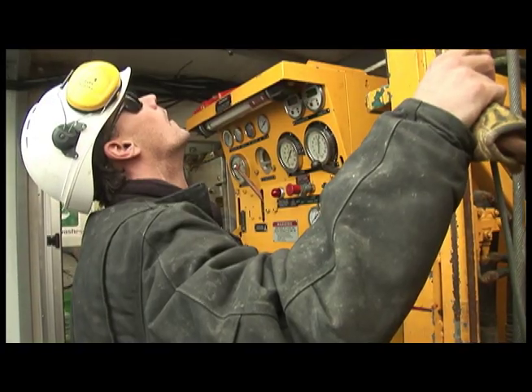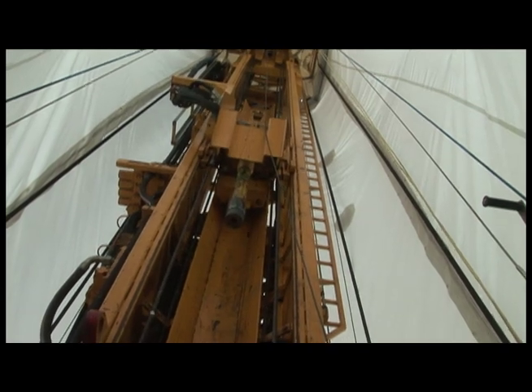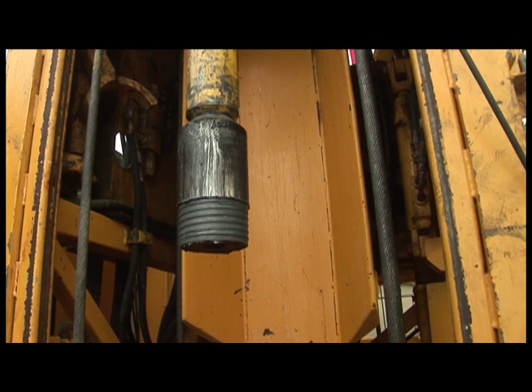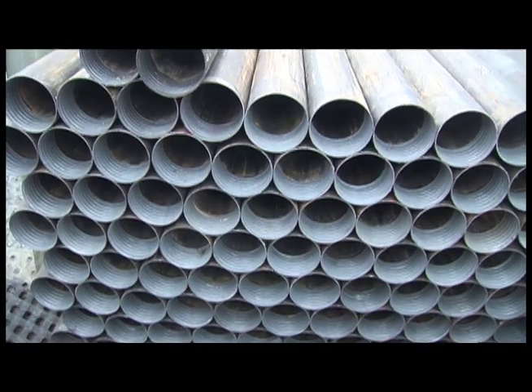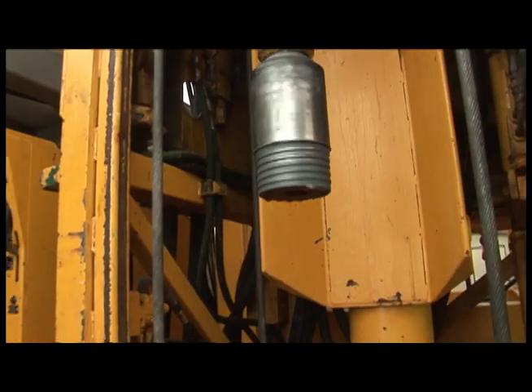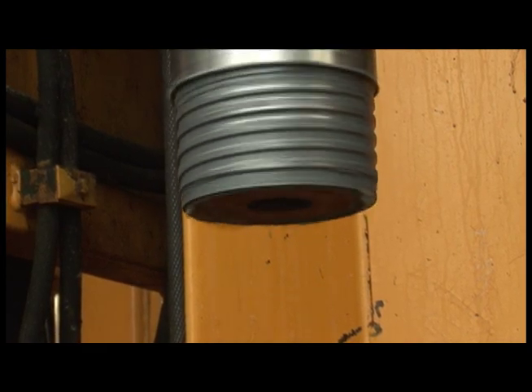This is actually the drill head — it's what drives the drill pipe, what rotates it. The drill pipe threads onto here, and as you can see behind us we've got all the drill pipe out of the hole at the moment, but the drill pipe sits on there and we can rotate that.